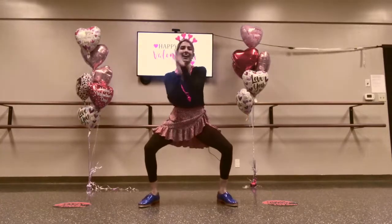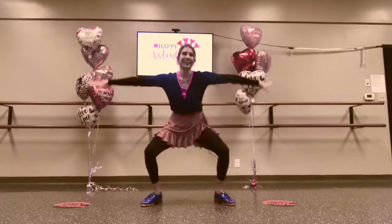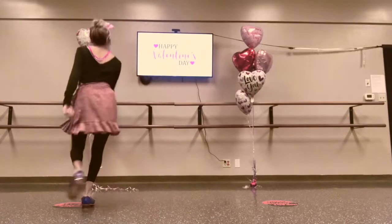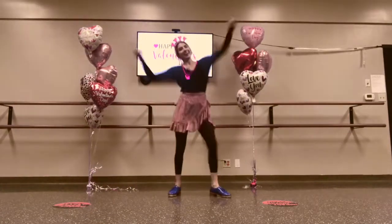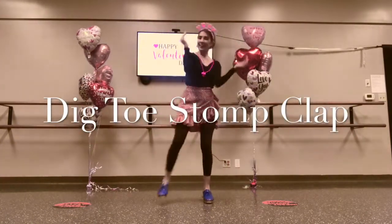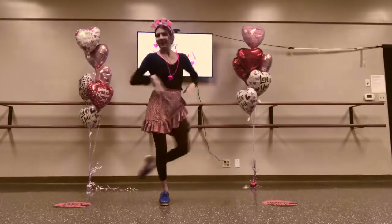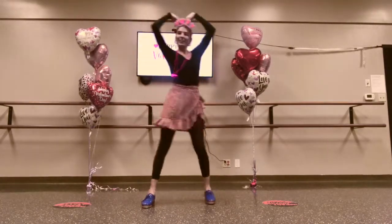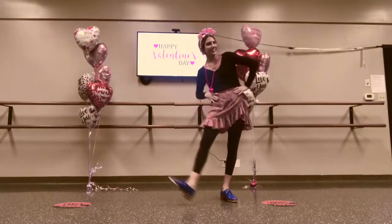(clap)(clap)(clap)-R-T, repeated. The heart shape says I love you. Now all we have to do is clap once for each letter. Are you ready?